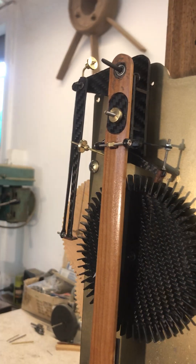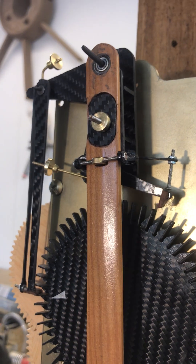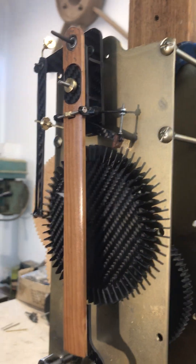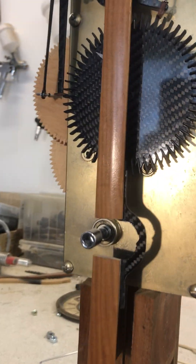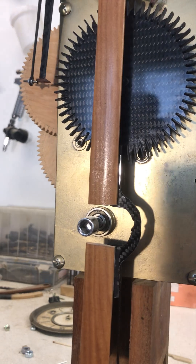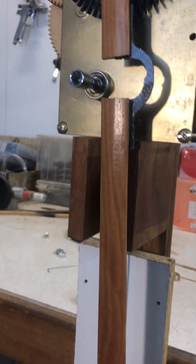The grasshopper mechanism is working quite well. Still a bit rude and crude, but she's coming together. The pendulum needs to swing over the winder — we couldn't do much about the geometry, so I'm going to have to have a little diversion built into the pendulum, which just adds a bit of interest. All righty, that's about it.